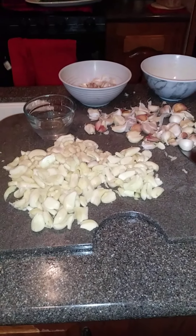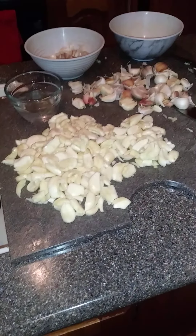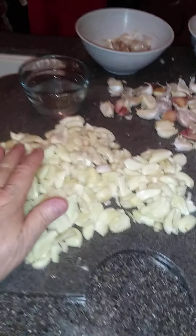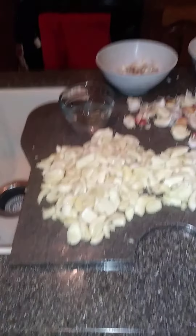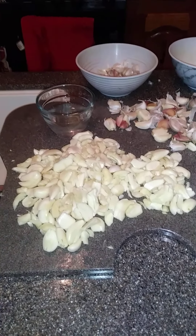Hi guys, it's Diane, Southern City Girl. I just want to show you something real quick — what I'm doing right here. As you can see, all of this is peeled and smashed garlic. Here's some that aren't done yet; this is what we have to finish. My husband did every one of these for me — he was outside working and came in to help. That was really nice, he's such a doll.